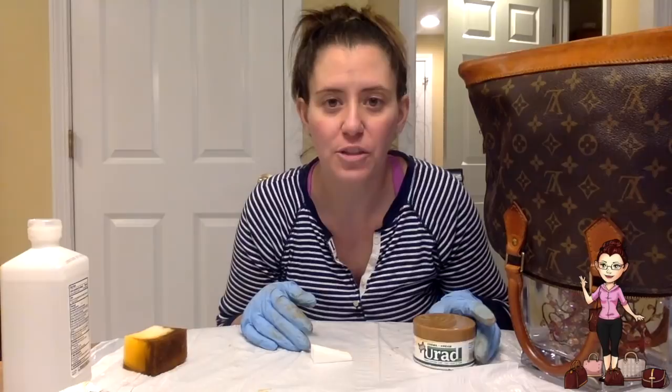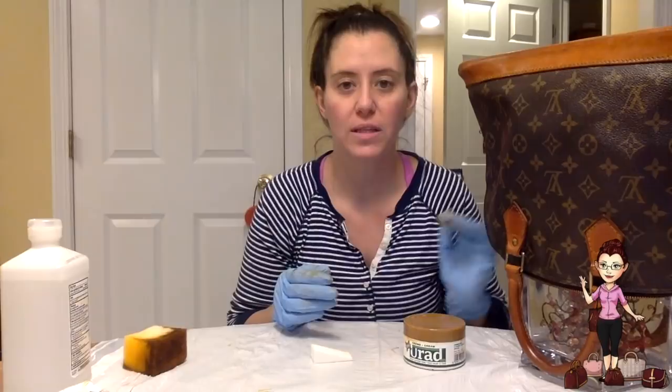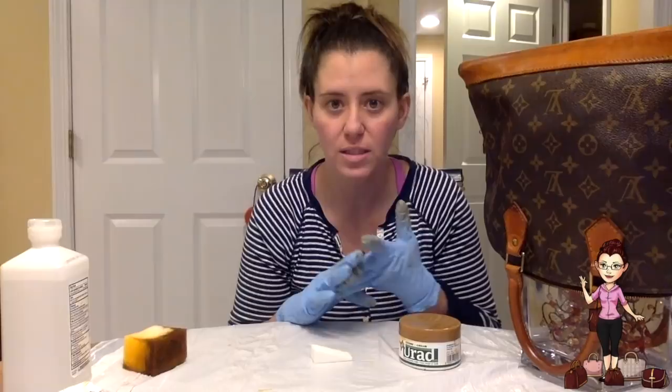Hi guys, it's Michelle from Little Mama's House and I'm finally back today with another tutorial. What I'd like to show you today is how to use this product called Urad to restore the leather on a vintage piece. This product is an all-in-one — it cleans, conditions, shines, and protects. It's a wax-based product but it is biodegradable and all natural.